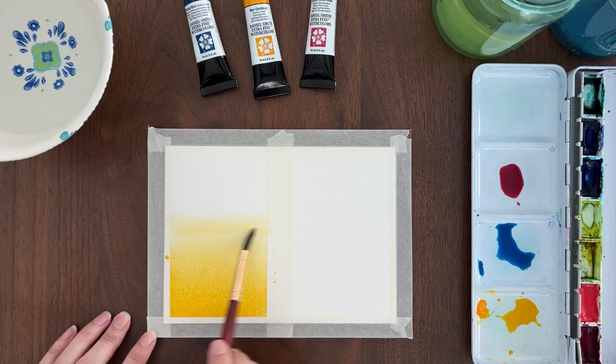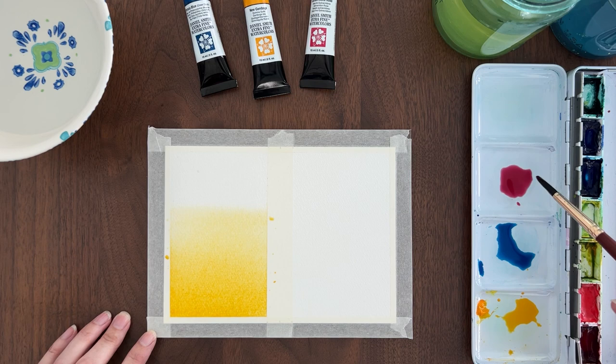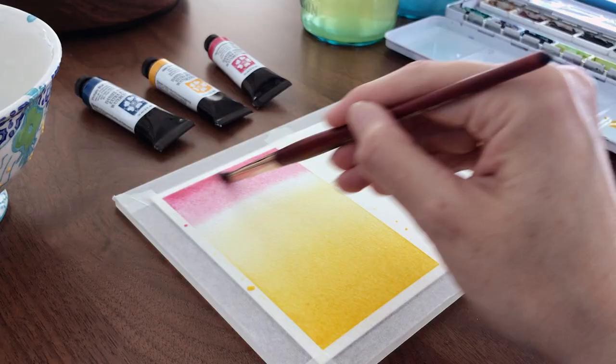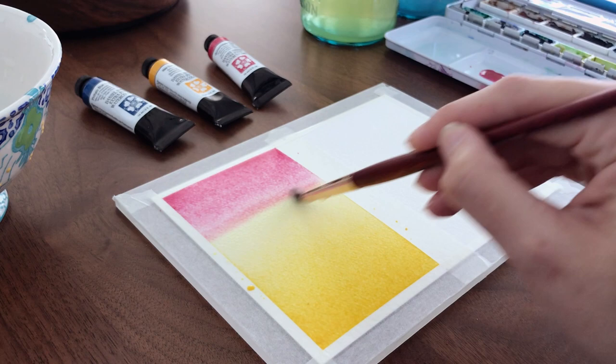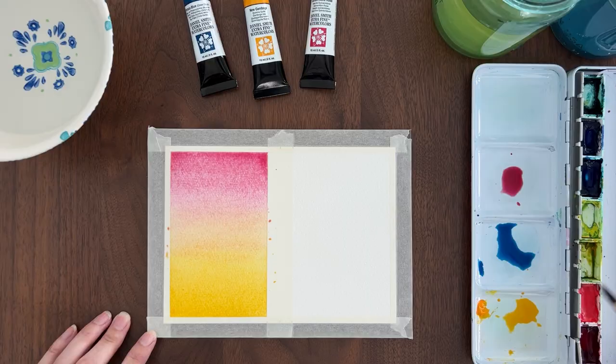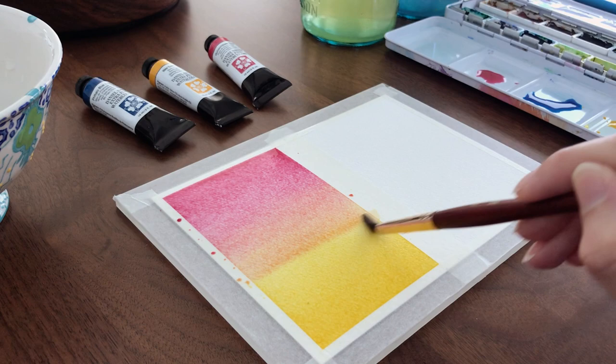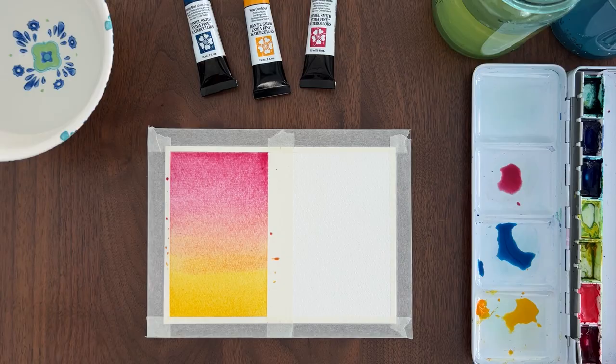I go from one side of the paper to the other while moving up the page. As I continue, there is less and less pigment on the brush, so the yellow starts to fade out. Now I clean my brush and load it with quinacridone rose. I'll start painting the pink at the top and bring it down the page. I want the pink darker at the top, then I bring it down and brush it right over the yellow. The two colors blend on the paper and make an orange color. I can continue adding more pink pigment until I'm happy with the gradient. I'm careful not to add any additional water to the paper. I dry my brush and use it to soak up the extra water pooling at the top corner.